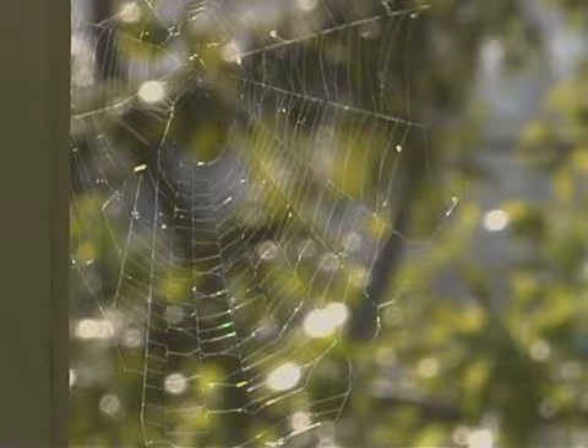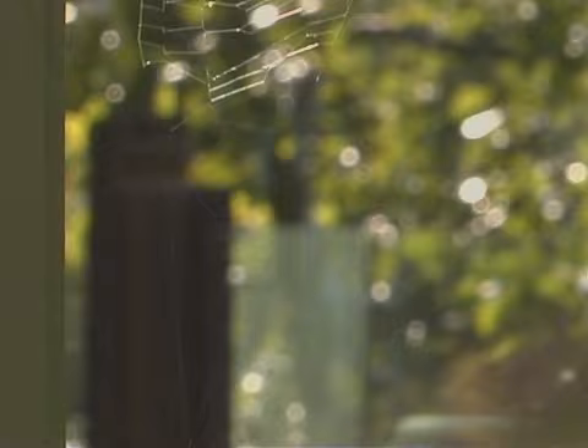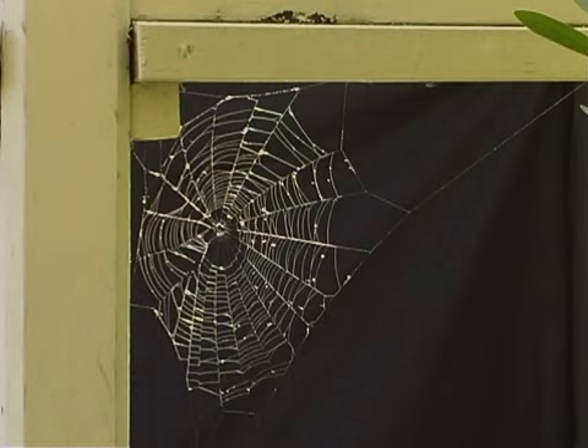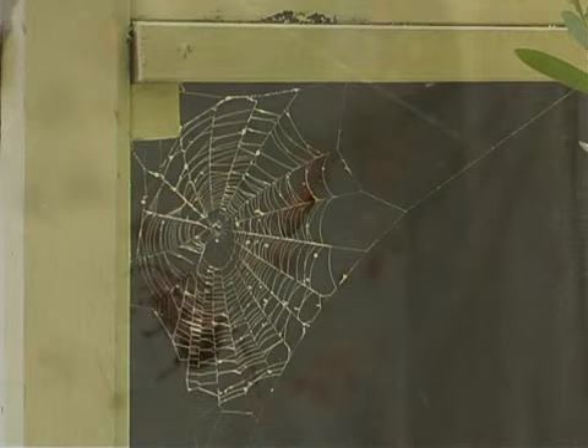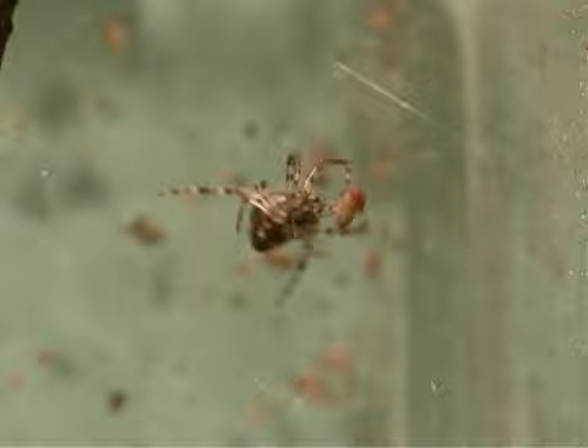Orb-weaving spiders hide near their web. A silk thread stretches from the web to the spider's hiding place. When a prey, such as a fly or moth, is caught in the web and struggles, the silk thread vibrates. The spider feels the vibrations and rushes out to catch the prey.